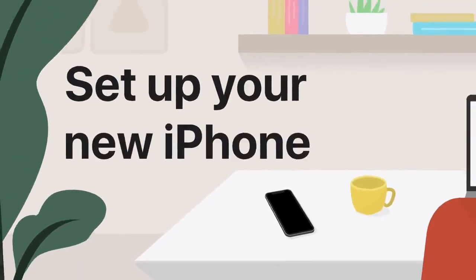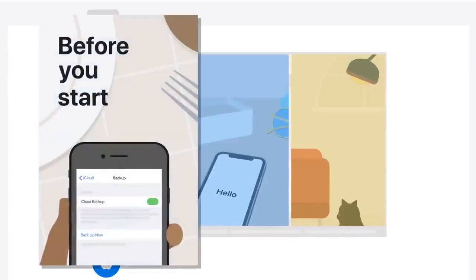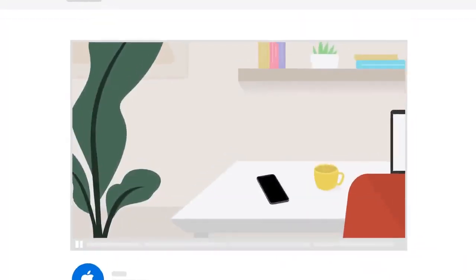Setting up your new iPhone is easy, and help is available every step of the way. This video outlines what you need to do, and the other videos in the playlist have step-by-step instructions if you need extra help. Let's get started.